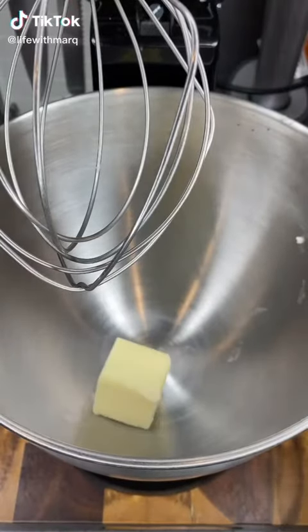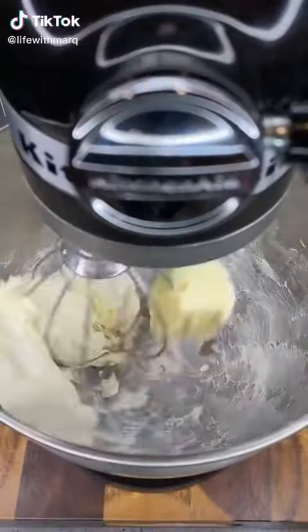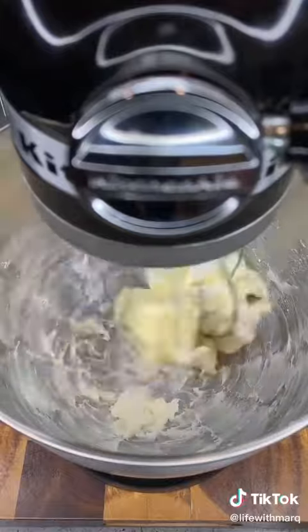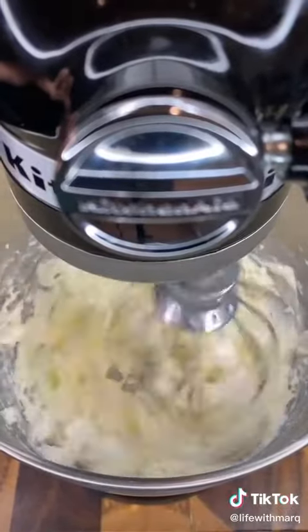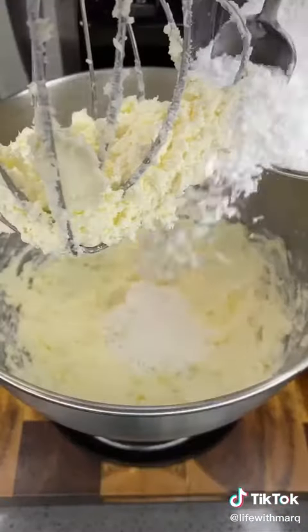Let's make cinnamon roll waffles. For starters, we're gonna make our own cream cheese glaze — we're not gonna use the one that comes in the can because we're extra. We're gonna get four tablespoons of softened butter and four ounces of room-temperature cream cheese, and mix that together until it's combined.